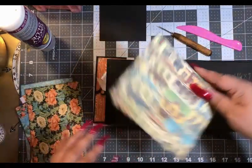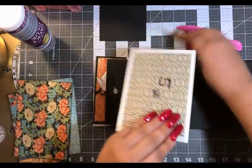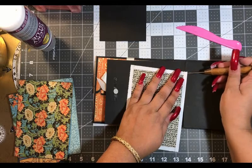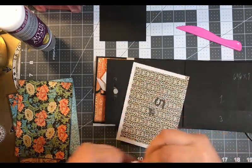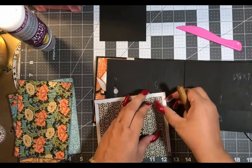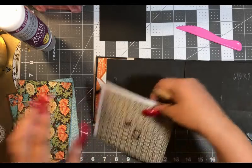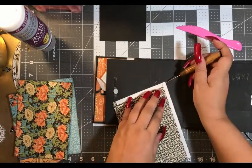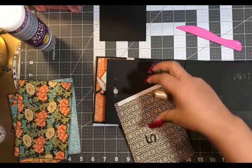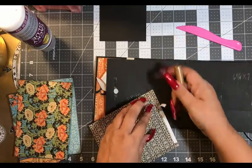Okay, turn our page — we are on the inside. Look for number five right there in my hand. This is why I really love my Xyron, because sometimes it just takes a little while to get your tape off even though you didn't put that much on there.